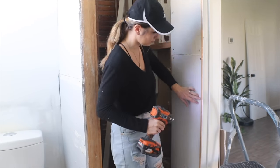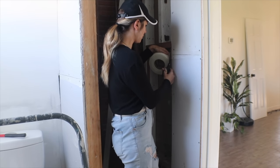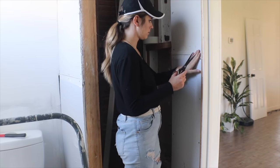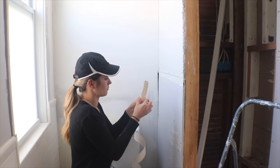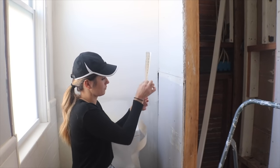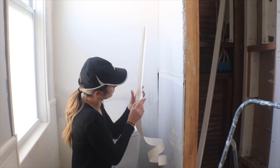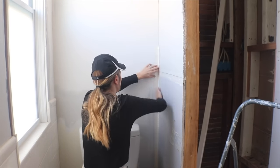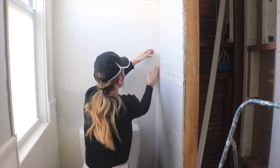Next comes everybody's least favorite part — taping and mudding. Every time I do drywall I always swear I'm going to hire it out and then I end up doing it myself anyway. I use mesh tape on most of the flat seams, and then in the corners I used this tape that has an adhesive on the back and a crease in the center so you can fold it perfectly and line it up with inside corners. I like to use that.